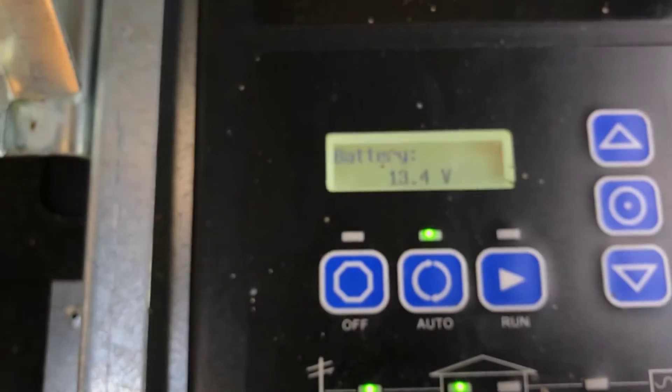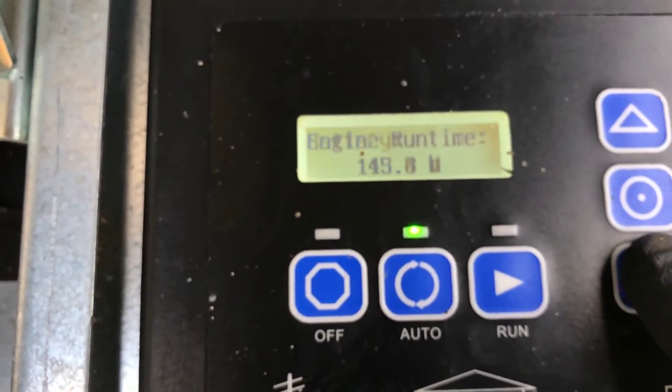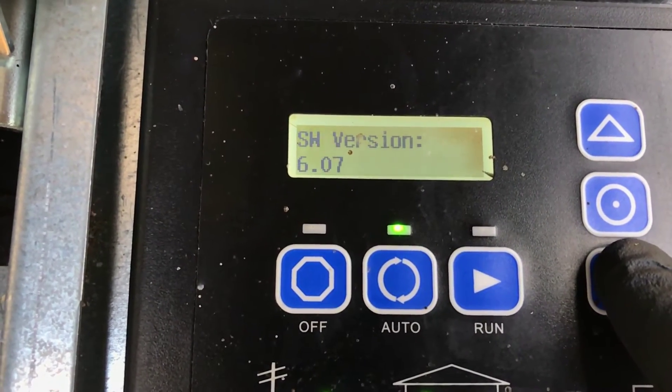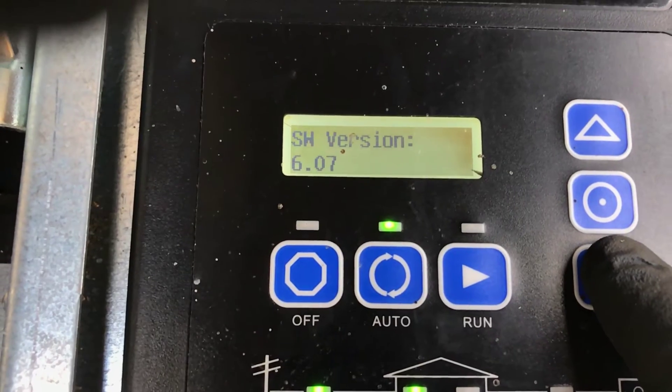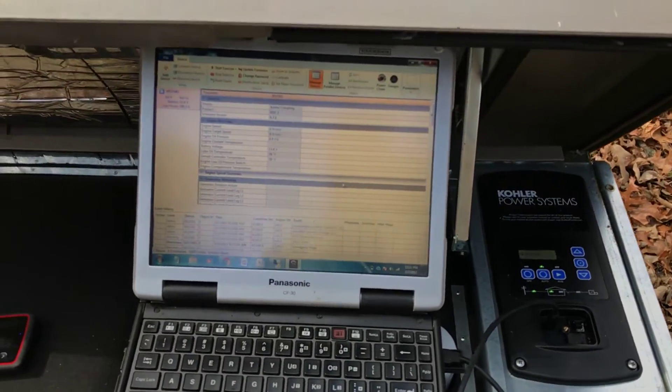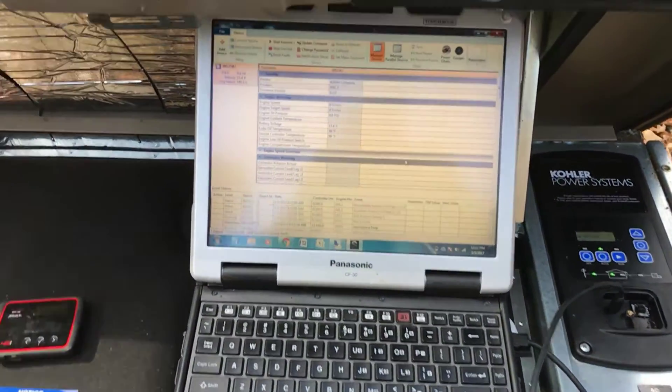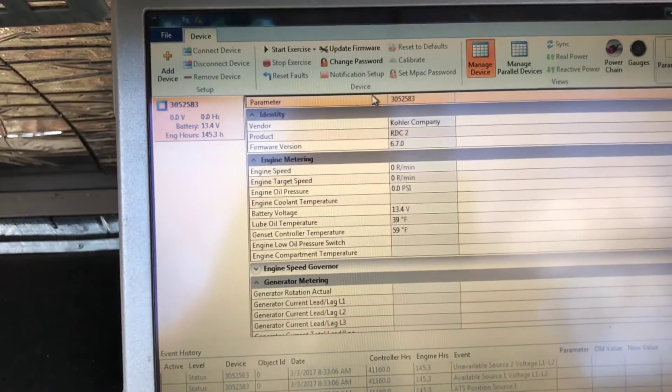While we're here, we're going to be doing the service on this. We'll show you that the firmware on this unit is an older version at 6.07. We currently have version 6.12, and we're going to update that for you. Being that we have the computer here, we will go up and click 'Update Firmware'.